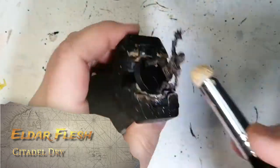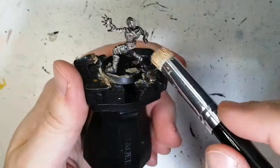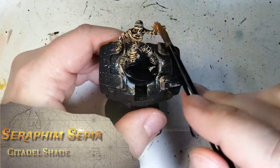Our next dry brush is going to be Eldar Flesh from Citadel as well. You can use a different kind of brush if you want — put a lot less on it and just try and get the raised edges as much as possible, keeping that brown in the back.